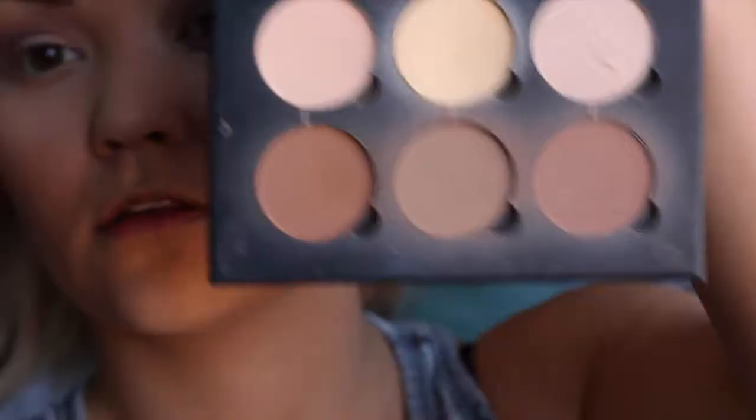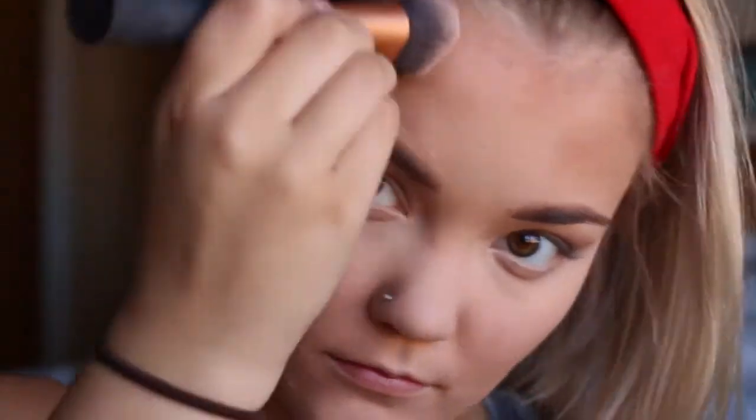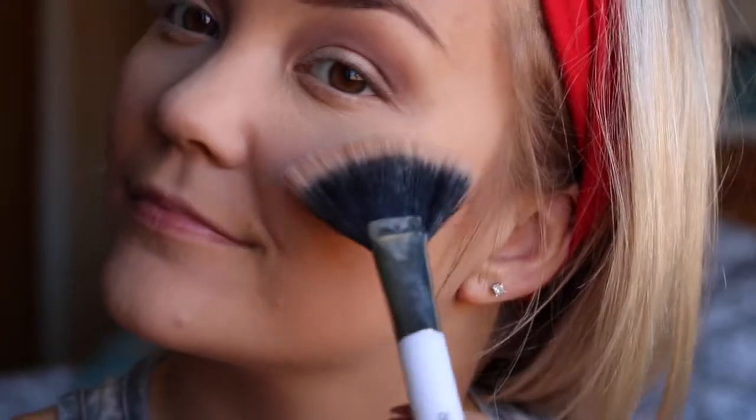My camera likes to fall down — that actually scared me! Then I'm powdering my face using a translucent pressed powder, taking my Anastasia Beverly Hills contour kit with my Real Techniques brush, putting it under my cheekbones and around the edge of my forehead, and blending it out.